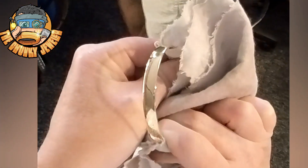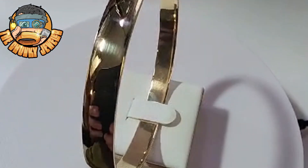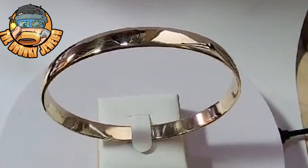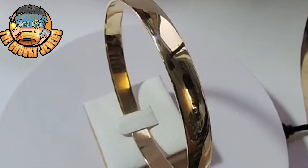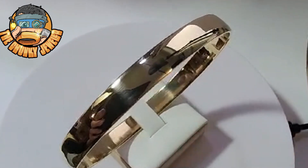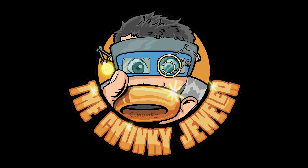If you don't own half round bangle dies, that's a subject for the next video. Just to let you know, in the next video we'll be melting down the filings from this bangle and recovering it — we might make a little disc out of it. I'll show you how to actually clean and melt the filings. Catch you in the next one — Chunky Jeweler out. Thanks for watching and consider subscribing to the channel, I really appreciate it. Bye!